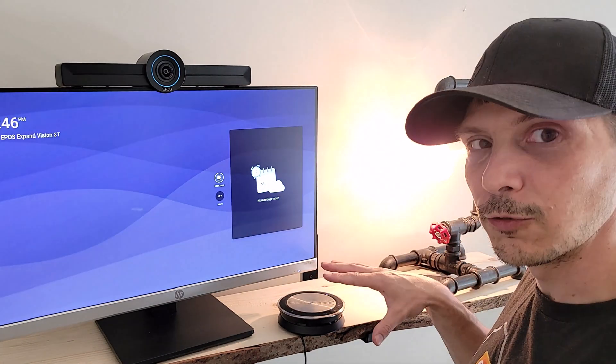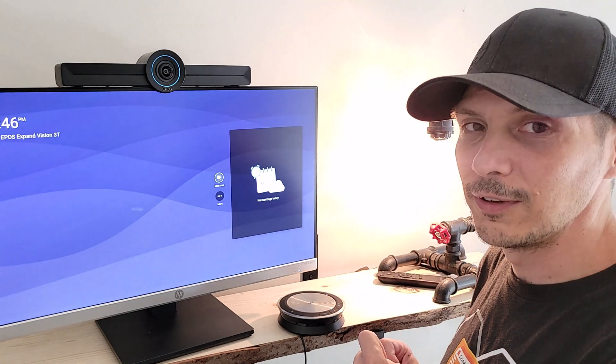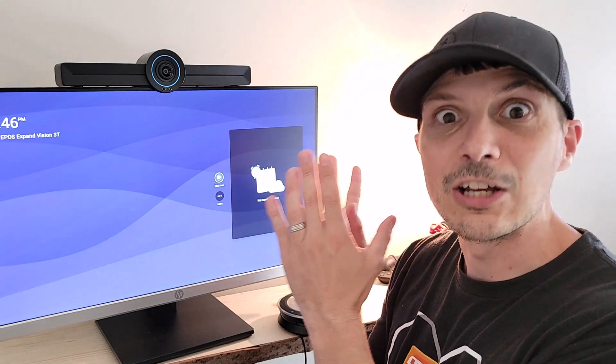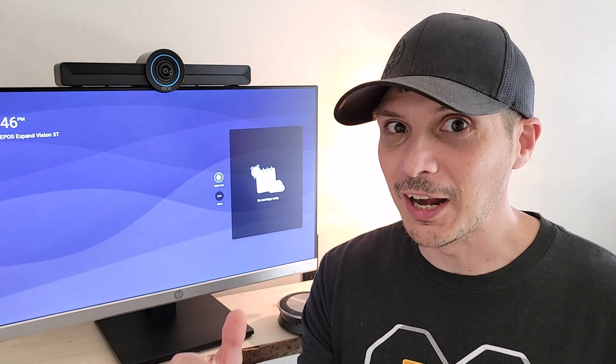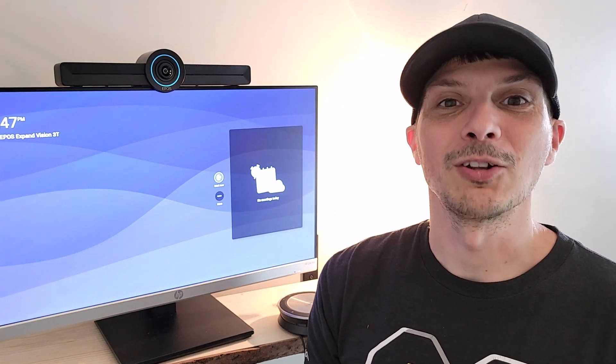There you have it — that is the EPOS Expand Vision 3T bundle, which includes the video collaboration bar, 4K PTZ camera, and the Expand 30T speakerphone. I did a separate device overview video on the speakerphone, so please check that out if interested. You can also get the video bar by itself — that's the EPOS Expand Vision 3T Core package. This is a certified for Microsoft Teams solution. I hope this was helpful — please share it on social media, and if you're not already subscribed on YouTube, hit that subscribe button and turn on notifications so you don't miss future videos!